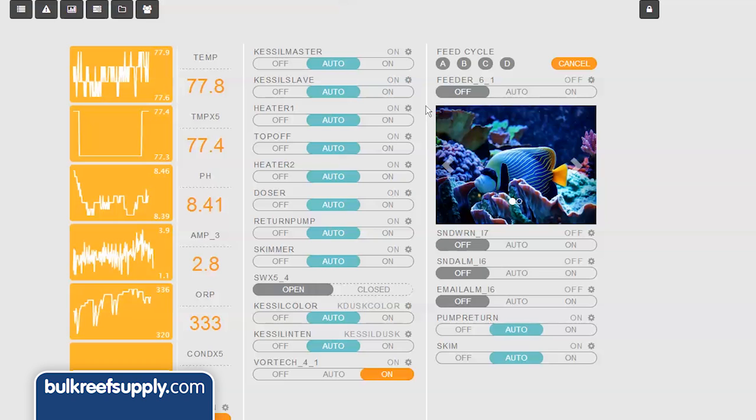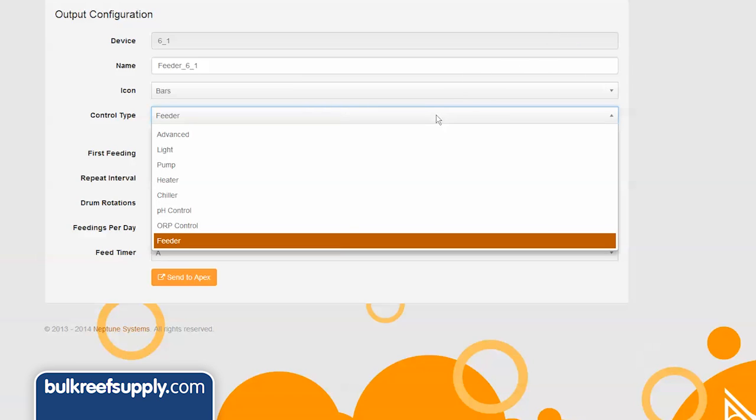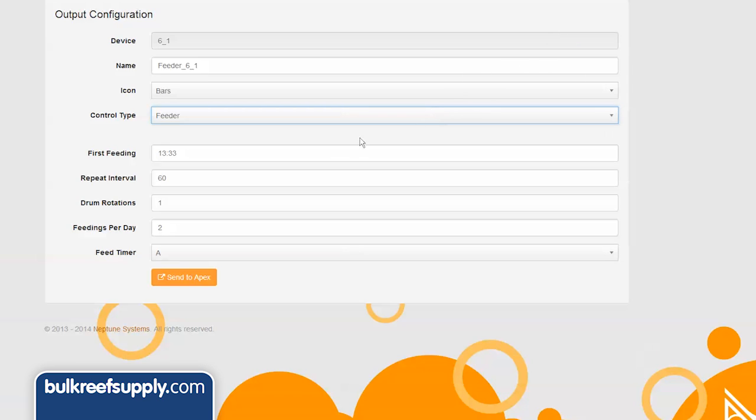Setting the feeder up in Apex Fusion is super simple. Locate the virtual outlet called feeder and click on the settings gear next to it. Once you are in the configuration screen, select control type feeder, when you want the first feeding to start, the repeat interval — which is how often you want to feed after that first feeding — how many times you want the feeding drums to rotate in a single feeding, feedings per day, and the feed mode you want associated with the AFS feeder.